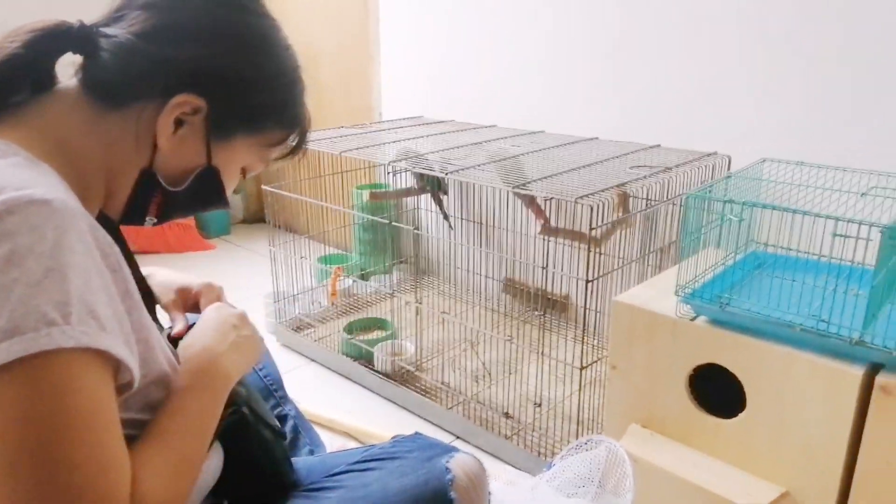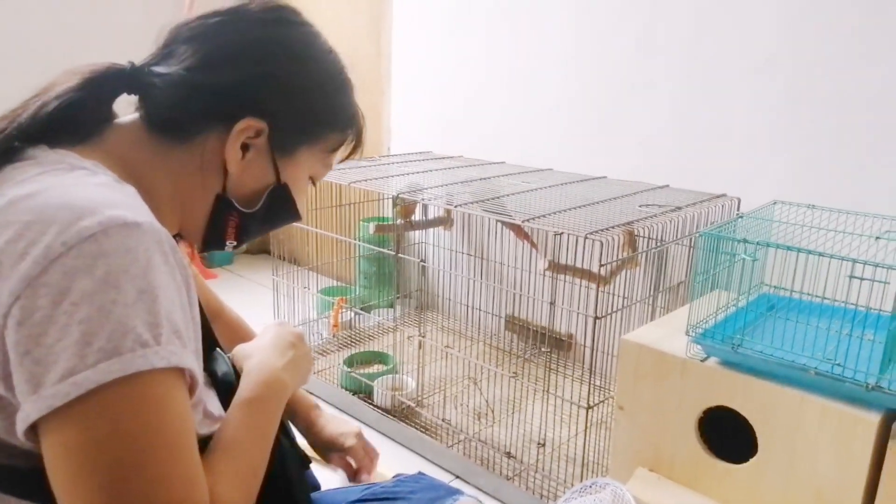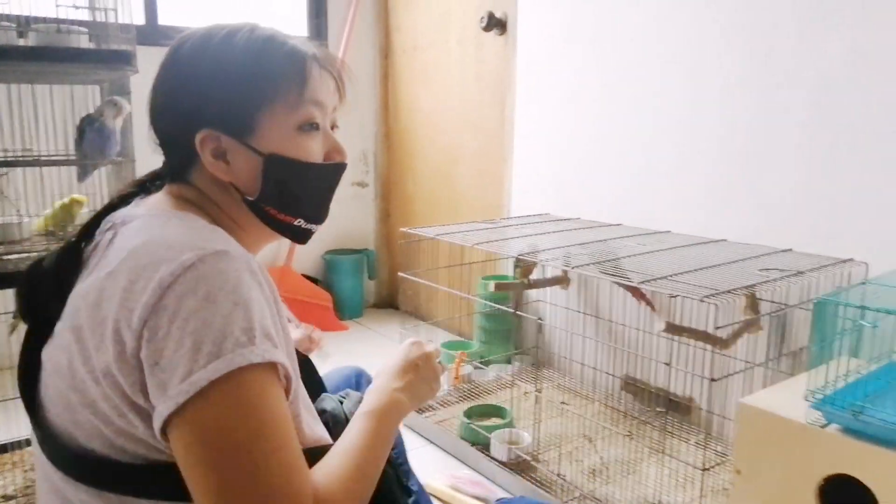Yan nilagyan po sa sobre — sini-sobre siya para hindi ma-contaminate yung sample natin. Mga ilang araw naman ang efektivity niya — yung hindi siya ma-spoil as long as hindi siya matagal sa araw. Okay.